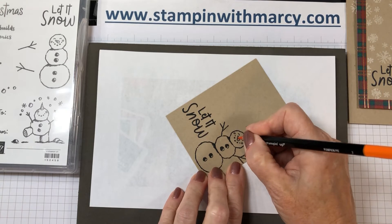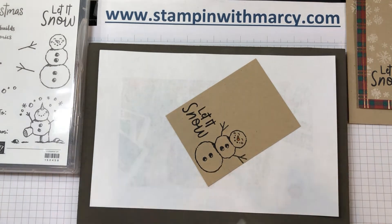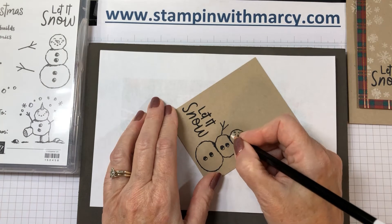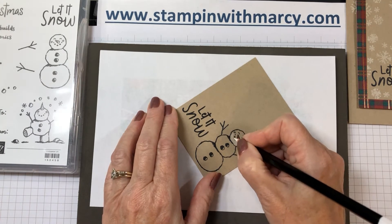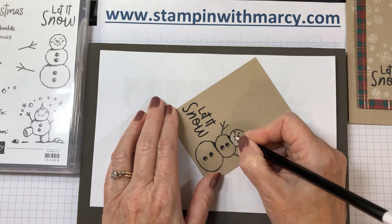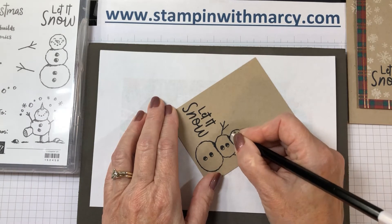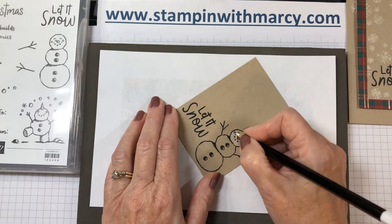All I'm going to do is come over with my Pumpkin Pie for the nose, and then come in with my Whisper White, avoiding those dots for the snowman's smile and his cheeks, kind of coloring around.